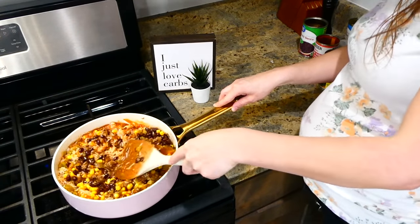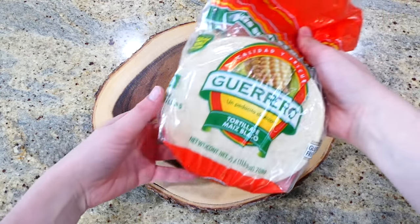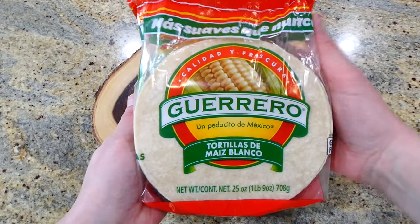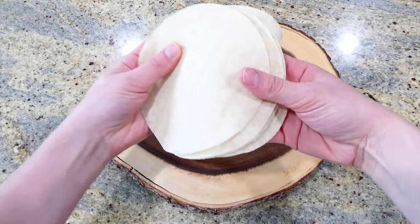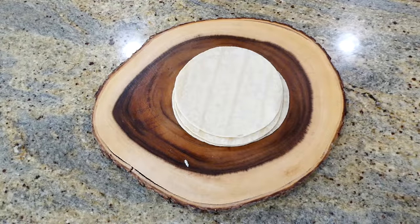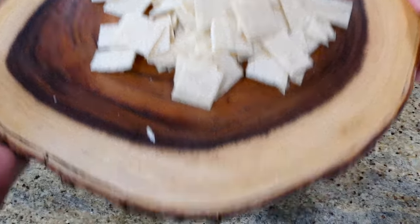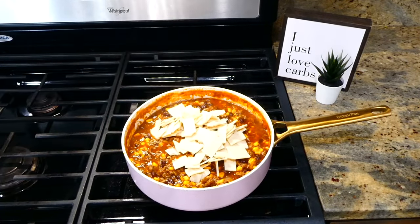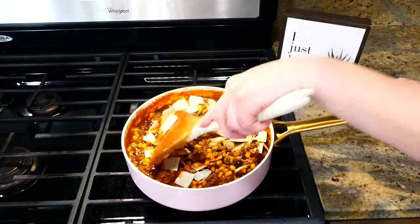I gave this a really good stir and let it simmer on my stove for about 10 minutes to thicken. While it was thickening, I cut up five corn tortillas into smaller strips. Now that the simmering time is up, I'm going to stir in the corn tortilla pieces and let them cook in the dish for about three minutes.